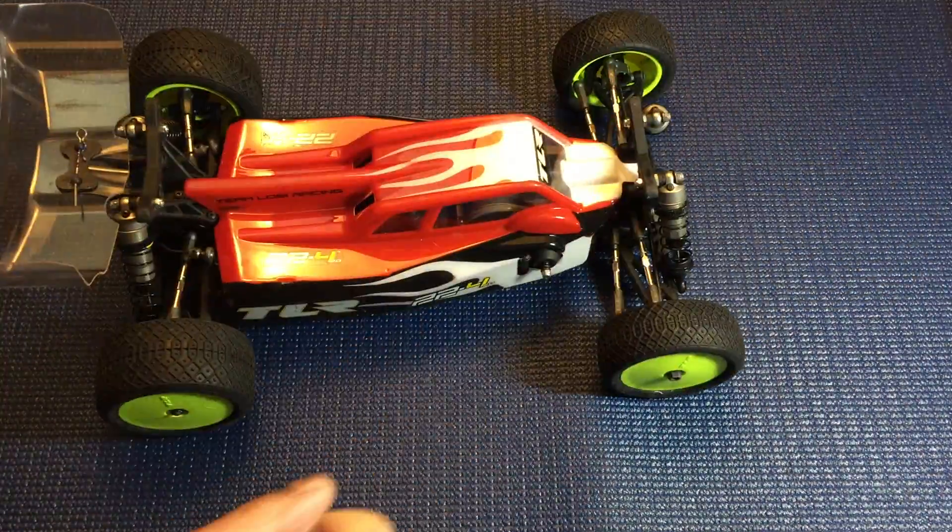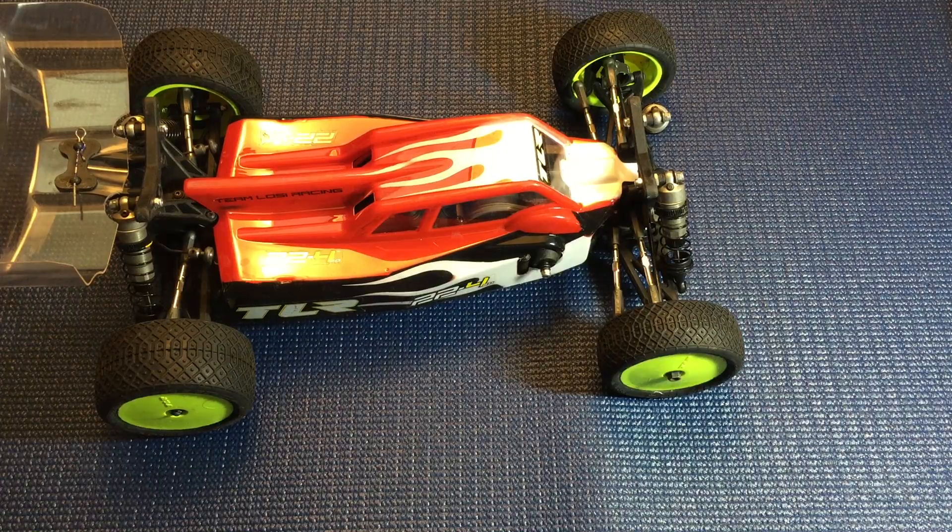Hey guys, welcome back to Razer RC. Today we got another review for you, and I thought I'd review the TLR 22-4 2.0, a 1/10 scale electric four-wheel drive buggy.